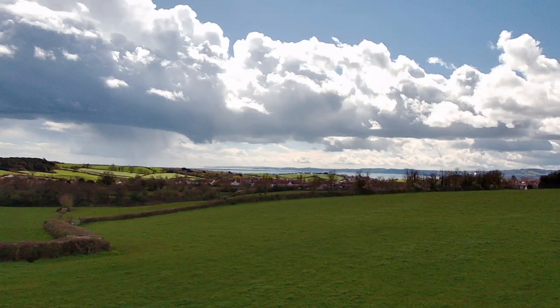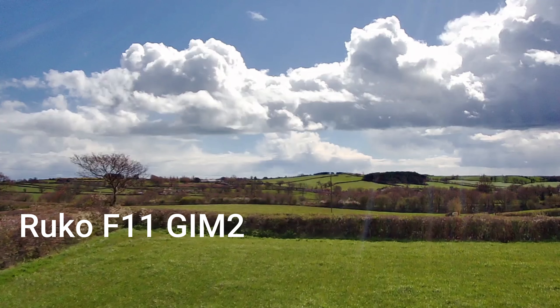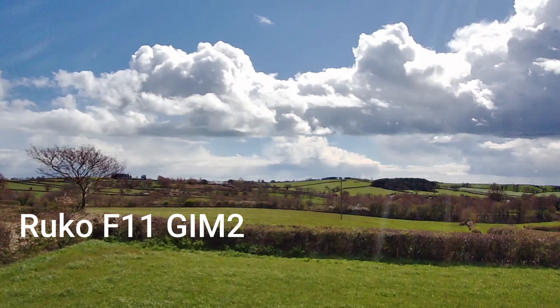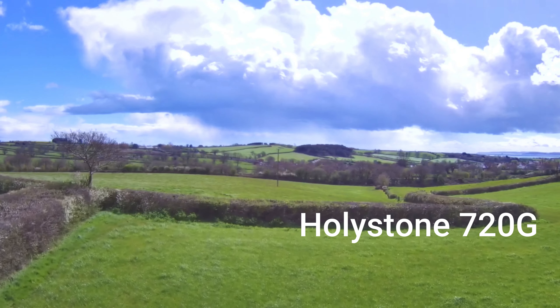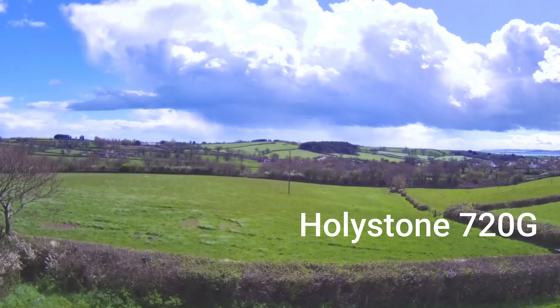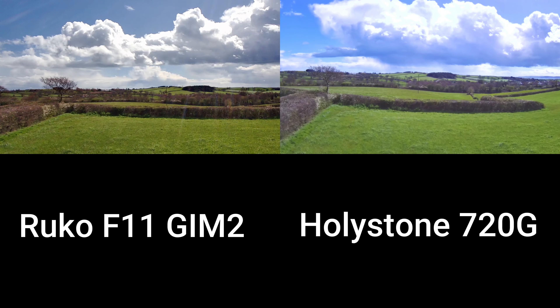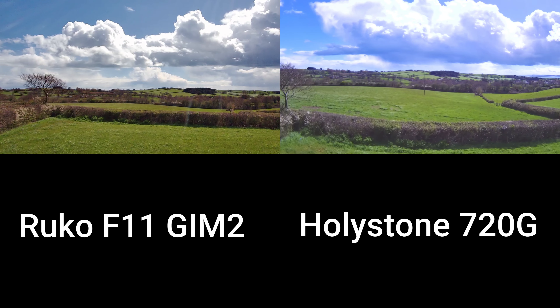This is a still shot from the Ruco F11 GIM II, just to show it going across the field to see its stability, picture quality, and colour. And this is the Holystone doing pretty much the same route. I can already see the difference with the colour and picture quality, and I've not changed these at all. So side by side, this is how the two look, both in 1080p.